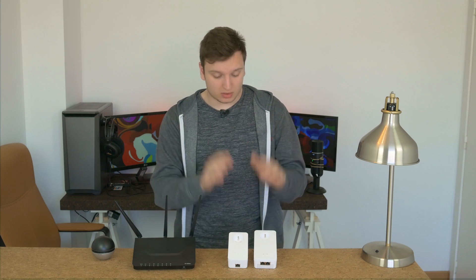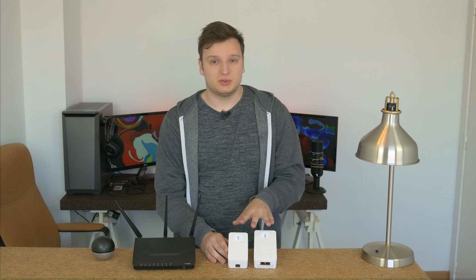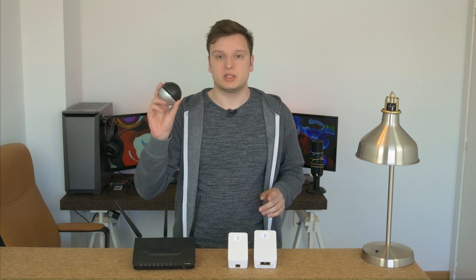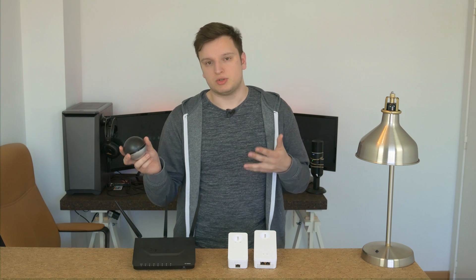It's important to tell you what we're going to test and how we're going to compare them. On the DLAN, or Ethernet over mains, or PowerLAN — whatever you want to call it — this is the Devolo DLAN 1200+, the fastest PowerLAN you can buy at the moment. Wi-Fi testing will be done with this little guy, the D-Link DWA192, the fastest USB Wi-Fi receiver you can buy at the moment.